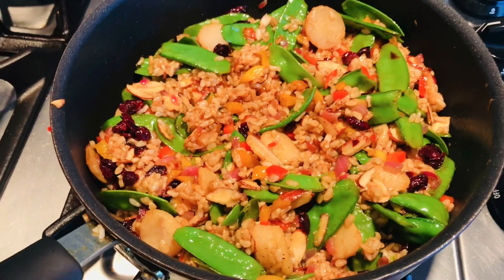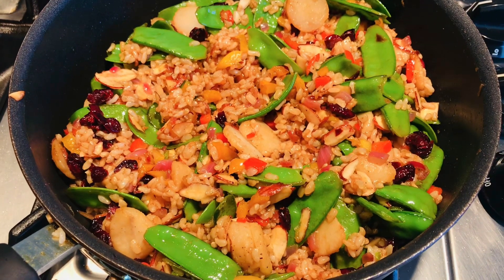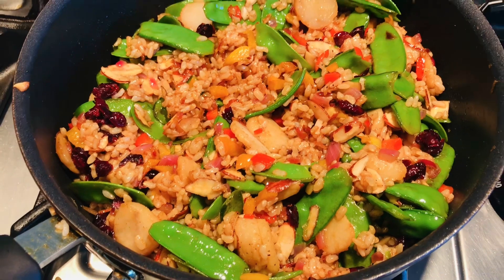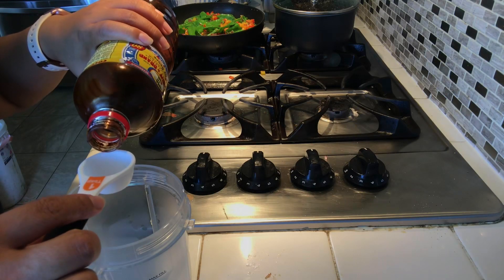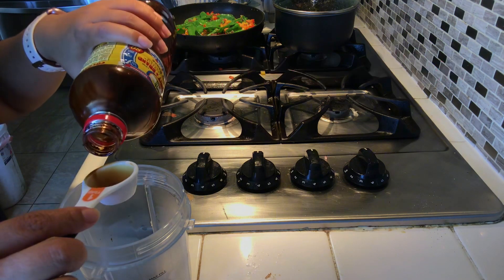Here we go, guys — it's done! Even if you don't like brown rice, I guarantee you're gonna love this, because this is the only time I eat brown rice — when I make this dish. Now let's make the sauce for the brown rice recipe.